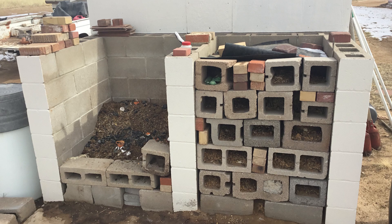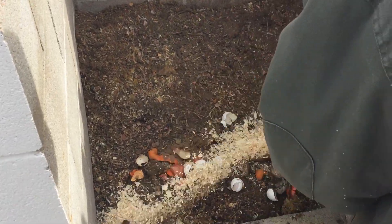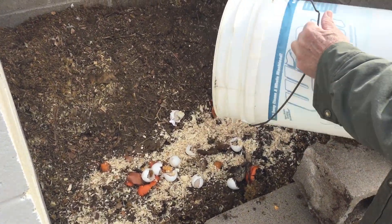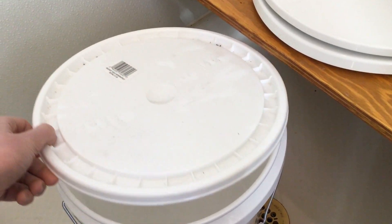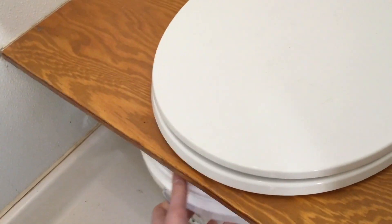We empty that bucket as needed. For the two of us, that was about every five days or so. It's about a one-minute process: you dump the bucket, rinse it out with soapy water, get a clean bucket, leave the other bucket out to air, put the new bucket in, and you're done. It couldn't be easier.